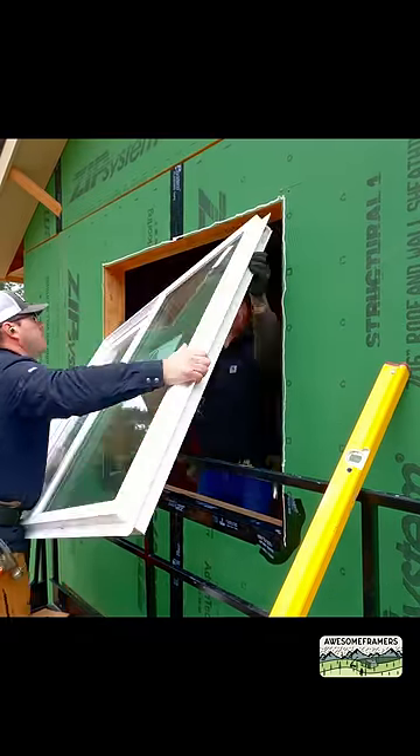Here is how we install flanged windows. Tape the sill with 6-inch zip tape and the corners with stretch tape. Caulk the sides and top.